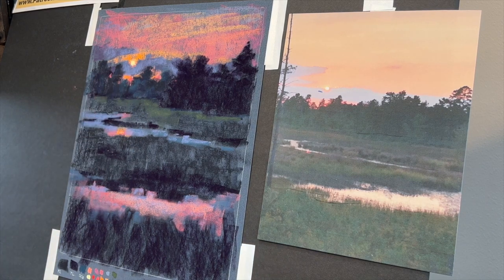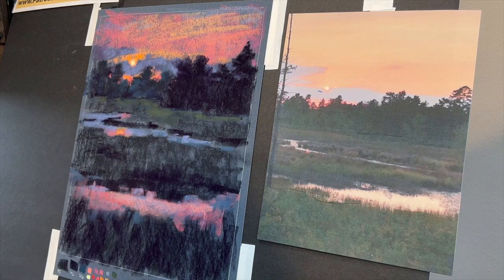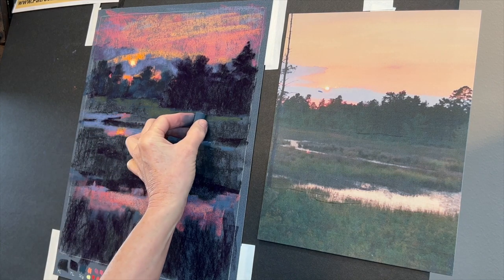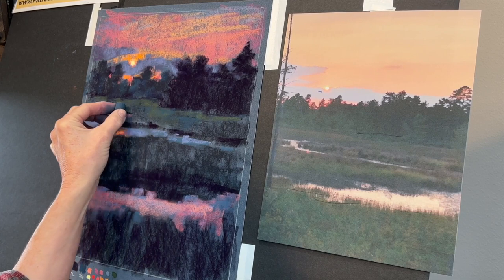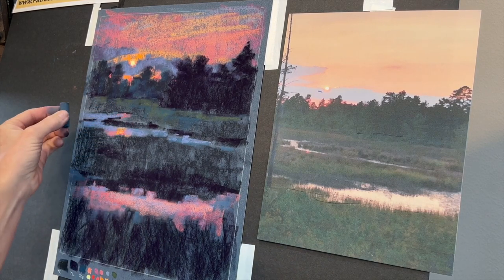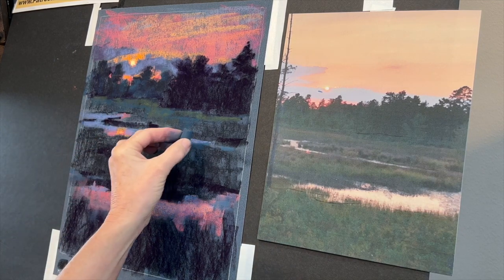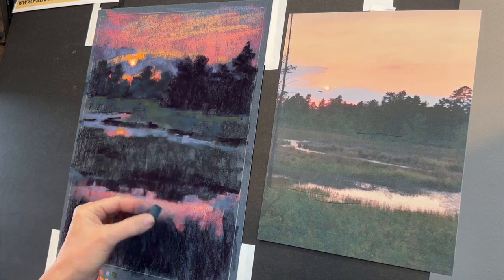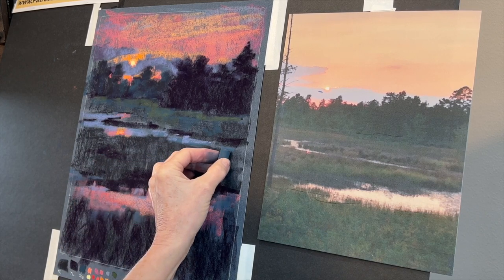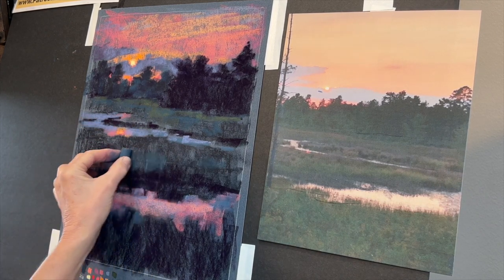Now because I had put my distant trees down pretty dark in value, I'm using some cooler lighter values to glaze over the darker values and give them that sense of being a little bit further away. While I have it, I really like that blue color — I'm going to use it also in some areas of the grasses where it's just a little bit darker. Usually when there are clusters of things, your value is going to get a tad darker. This gave a little color interest as well, so I'm just sneaking it in where it'll pull the painting together. Color gets warmer in the foreground.